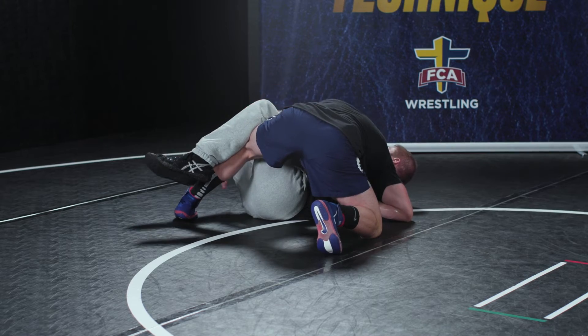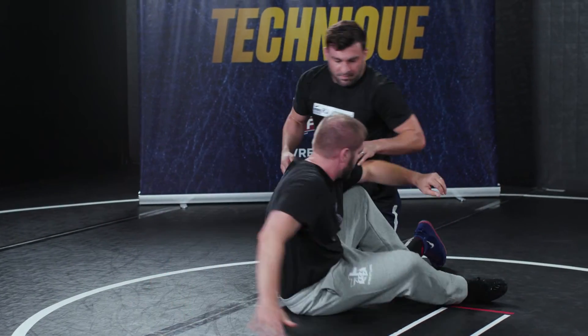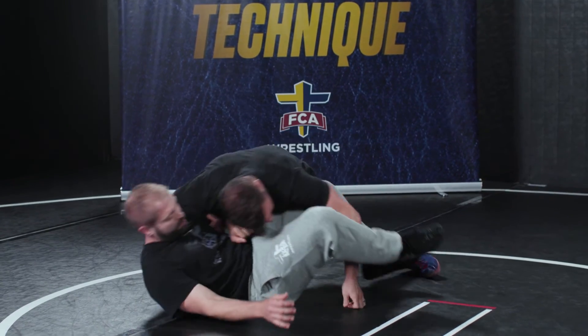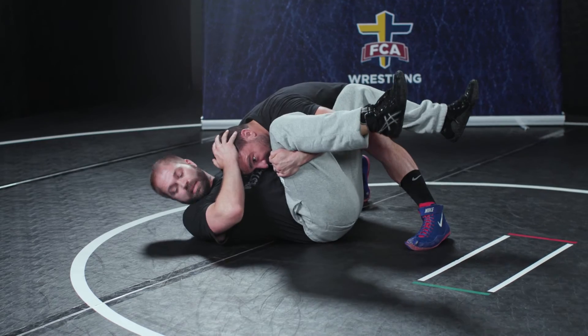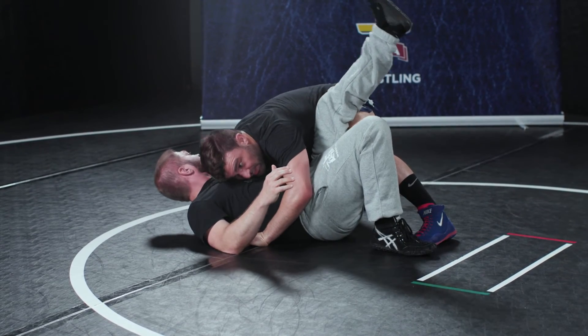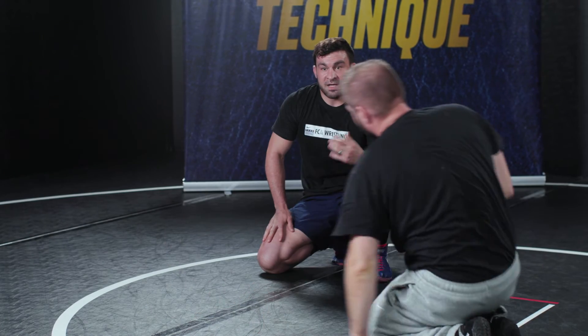I'm getting my head to his chest, keeping my two-on-one tight, keeping his leg elevated. If he's trying to turn away from me, I'm elevating; if he's turning into me, I could possibly look to cover and get a pin. Our goal is to at least get a full set of back points and potentially get a pin.